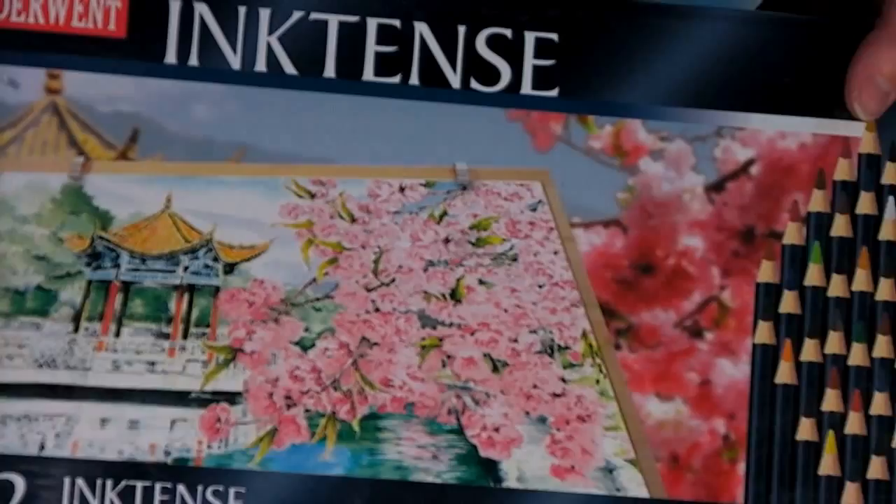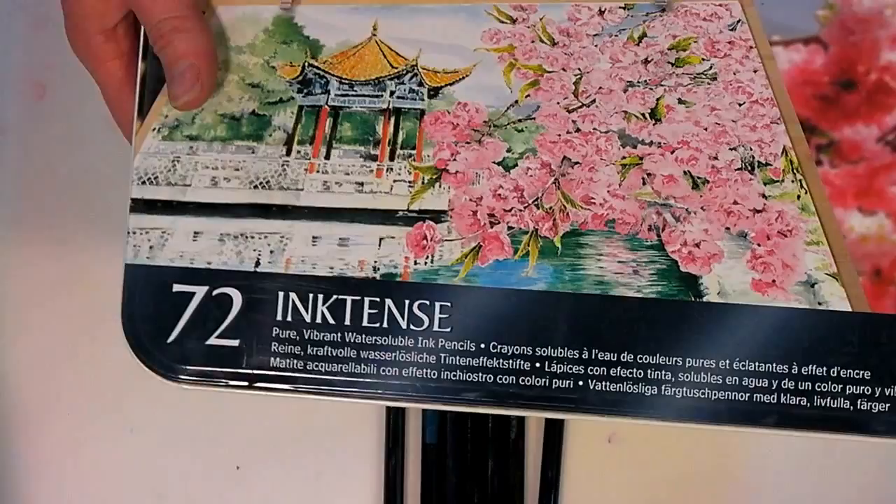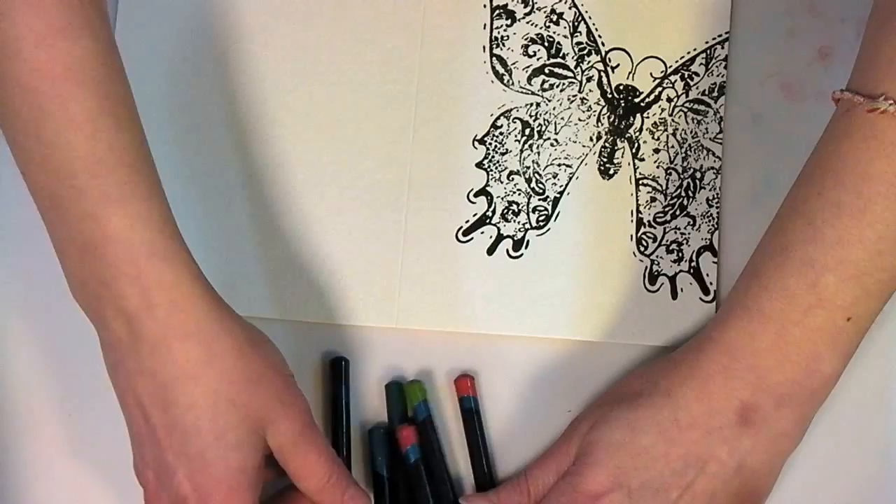We've got a cute little card and a cute little matching envelope, and what I'm going to use are Inktense pencils. This is what the package looks like if you go to the store to find them. I've got the big set, but the set of 12 has such vivid colors, and you can blend them so you don't have to have the big set. In fact, you don't have to have the Inktense pencils at all, because you can do this with any sort of watercolor pencil.